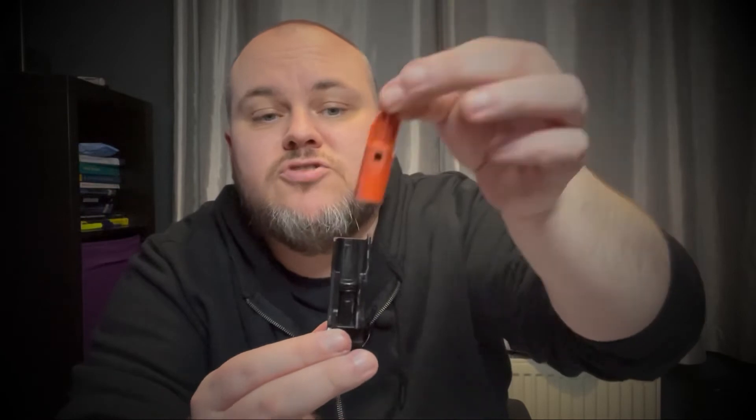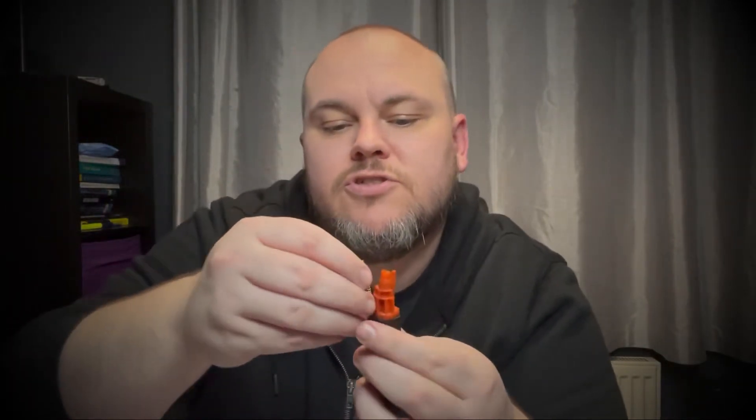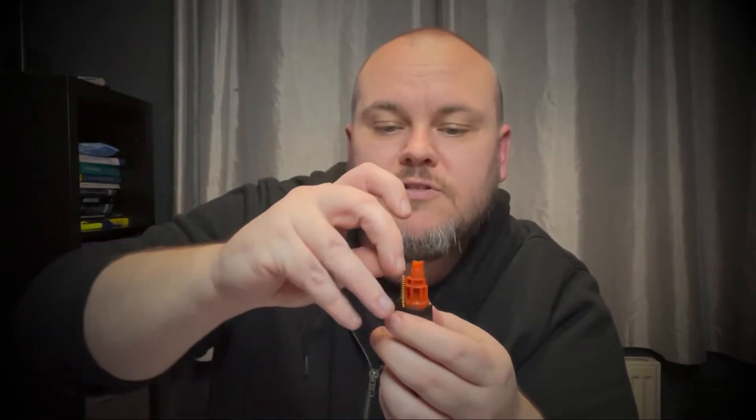So all you do now is you get your blowback housing, which can just come straight out. And if you take it out, you'll notice there's a little notch here. That's where the spring sits once it's inside the housing. So what you do is that is on the bottom, you just slide it in a little bit. You then find your spring and then your spring just slides down with it. And then it will stop when you get there. Put your little plunger or whatever it's called on the top of it.